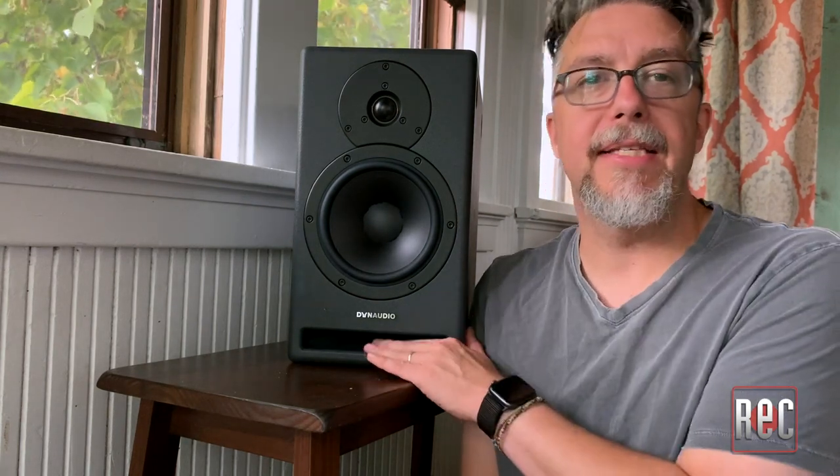Alright, so here you have it — the Dynaudio Core 7, the smaller two-way speaker in the new Core series. I'm going to take this and burn it in and set it up in my home listening and editing suite. But for now, I'm going to take you back through the magic of video to my studio, Moss Garden Music, where we've got the Core 59 set up.